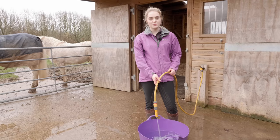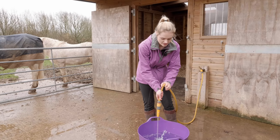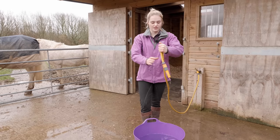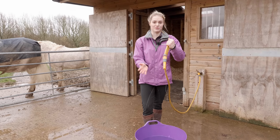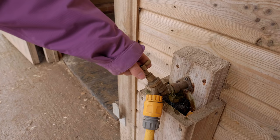A little top tip with hose pipes: if you're really far away from the tap and need to turn it off, what you can do is just make a little kink in it and the water stops - there's only a tiny little bit of dribble coming out. So you can quickly run back to the tap and turn it off when you need to.